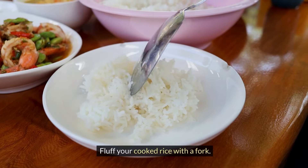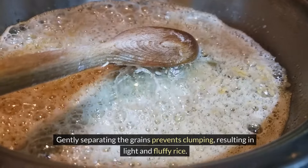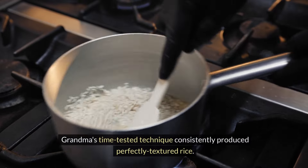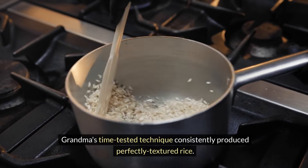Fluff your cooked rice with a fork. Gently separating the grains prevents clumping, resulting in light and fluffy rice. Grandma's time-tested technique consistently produced perfectly textured rice.